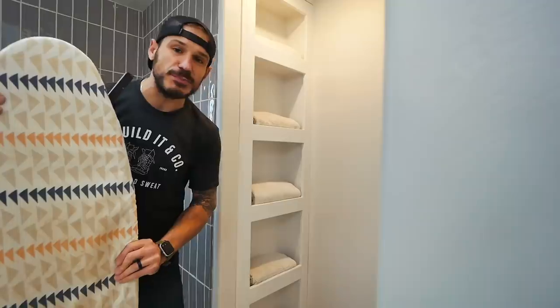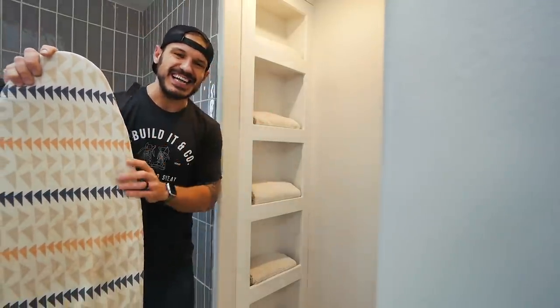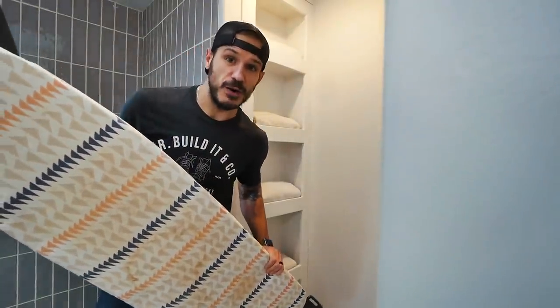Hey, what's going on guys? Alex Mazuckian here for Mr. Build It. In today's video, I'll show you how I built this towel rack that's disguised as a secret door to our utility room. Without wasting time, let's get into the video.